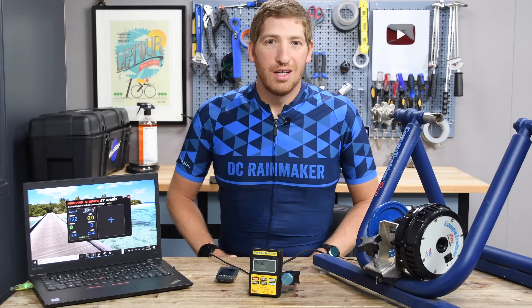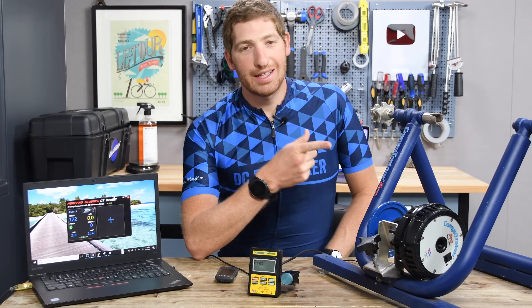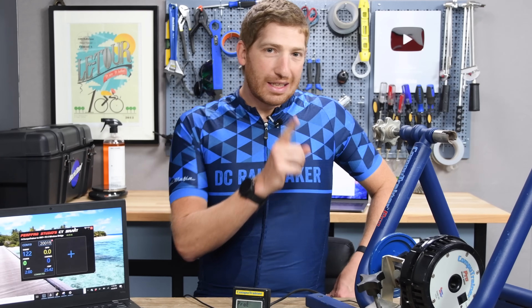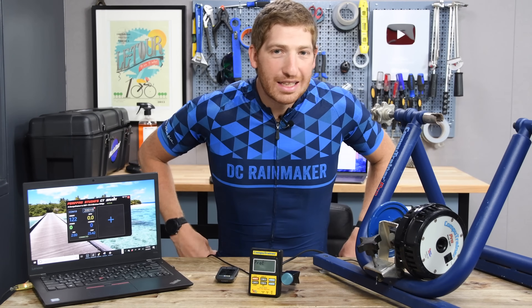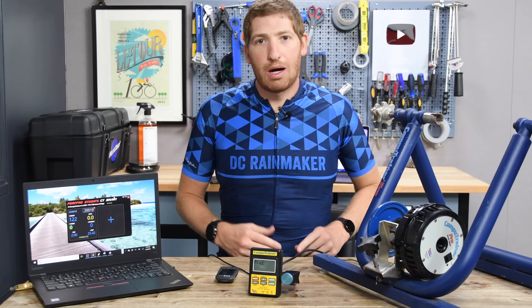Hey folks, Ray at DCRainmaker.com here. Today I've got something a little bit different. You maybe look at this thing over here and go, what the heck is that? That, my friends, is a CompuTrainer. That's like the original trainer before there were Kickrs and all the new-fangled things that are wireless.